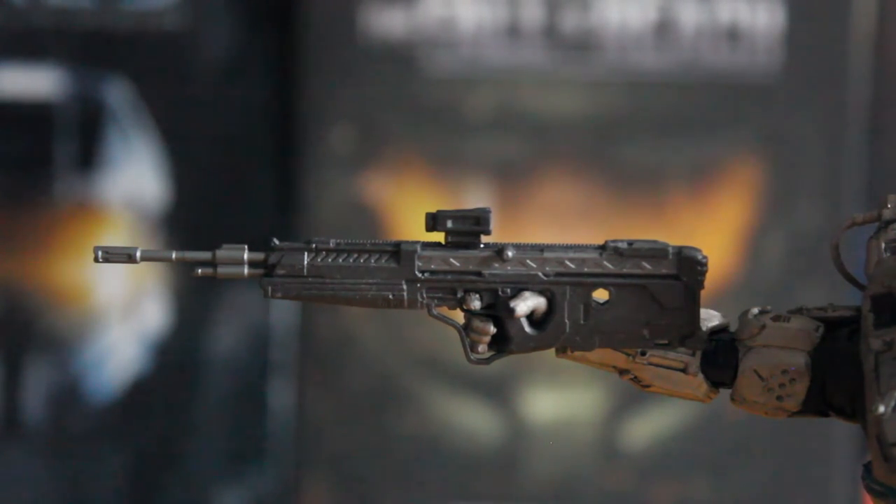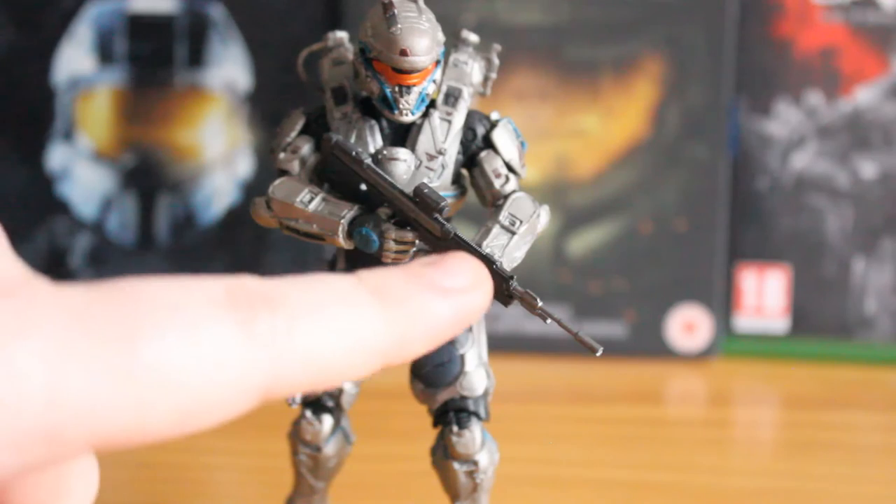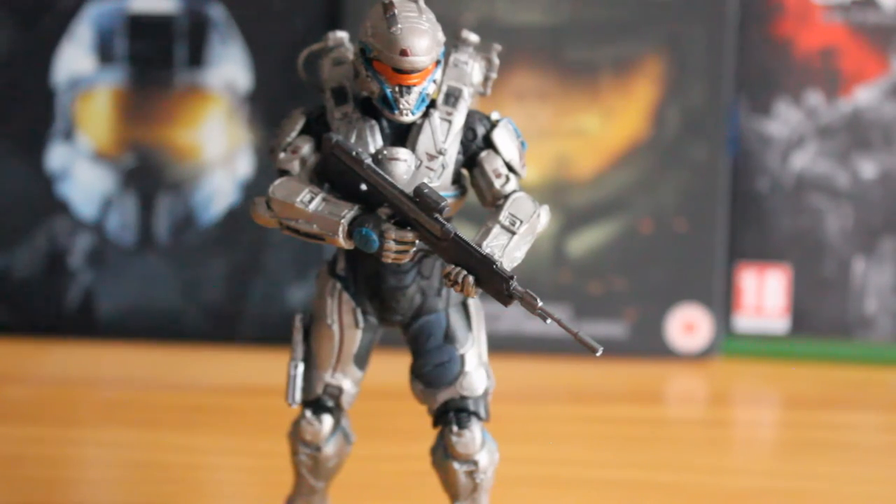The weapon does have some nice paint detail and sculpt — it is just a shame about the fragility. Overall, you get a fantastic rendition of Tanaka. The armour sculpt is absolutely fantastic, the paint details are perfect, and there's no paint spill at all. You also get a nice black wash to top it off. The only downside is the primary weapon being so fragile. I just put the warning out there to be careful with yours, because mine already has a scope that broke off. Luckily it can be glued on, but that can't be said for the barrel — so be very careful there.